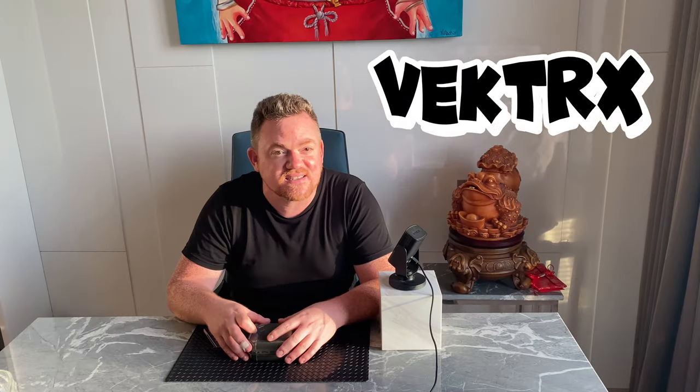And while I do it, my buddy who's an MC, DJ, producer — Vectrax in Canada — made a Dave Does Reviews theme song. So while I'm busting this open, I'm going to have that playing in the background on this video. Let's get it on.